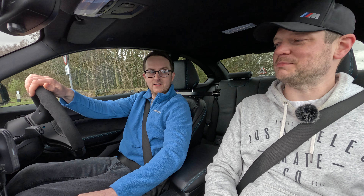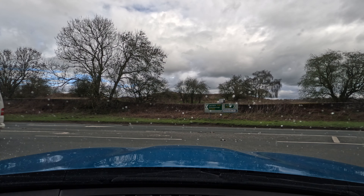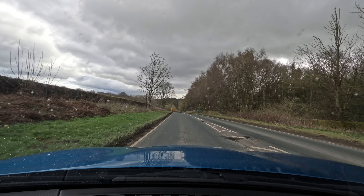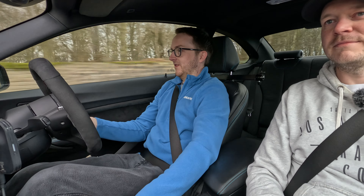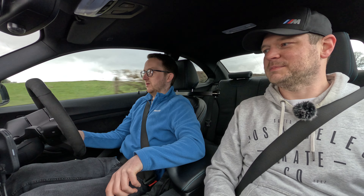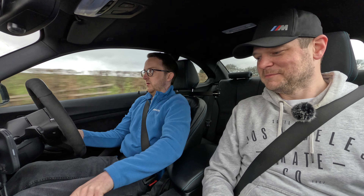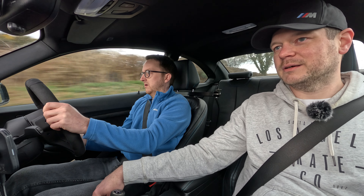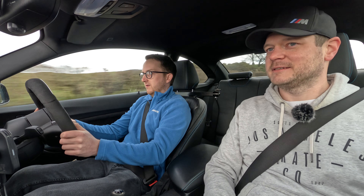Even the indicator stalks are different — physically the stalk has a different shape, looks a bit more modern. On the OG you get feedback as you press them, whereas on the Competition it locks into place. The steering is quite heavy in Sport Plus. On the Competition, I have mine in Comfort across all modes, which is why it feels different. Moving it to Sport makes it lighter.